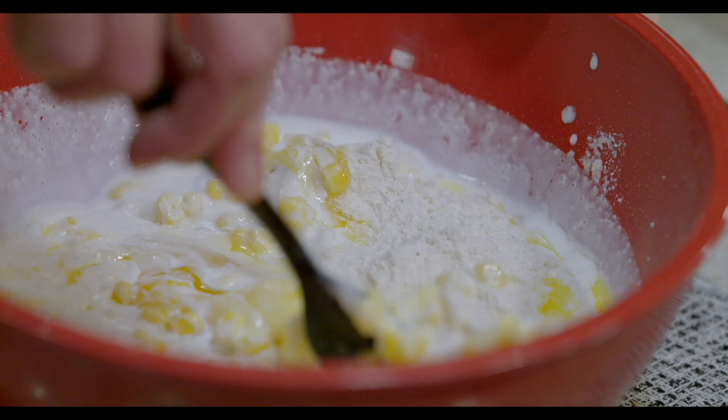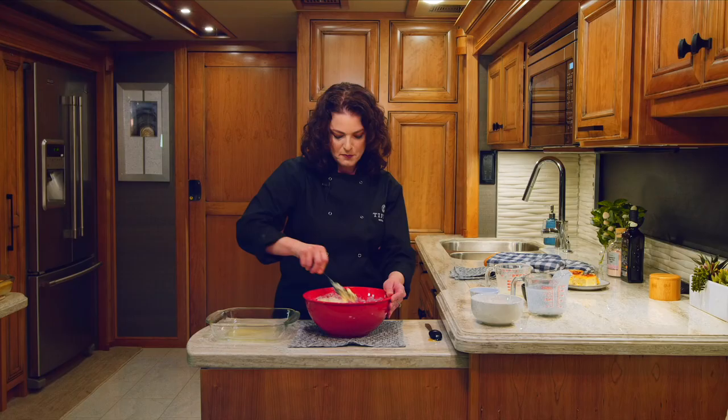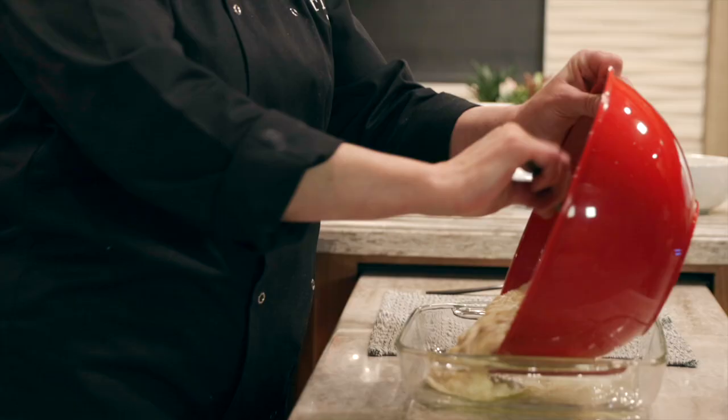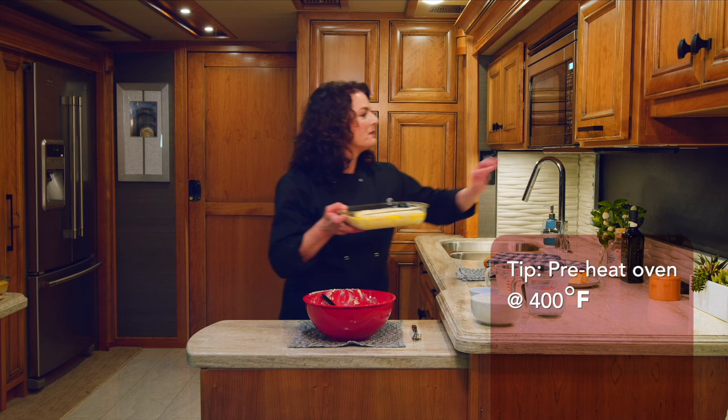I'm going to mix my ingredients just until they're moistened. You really don't have to over mix or over stir — it only takes just a few seconds to mix. Perfect. Into our pan. And now this is ready to go into the oven.